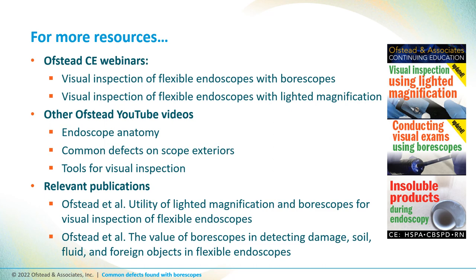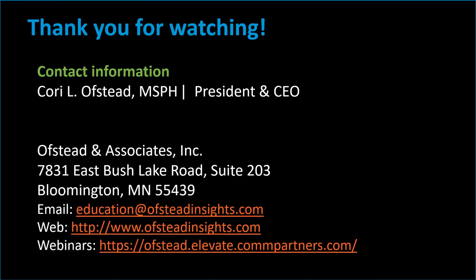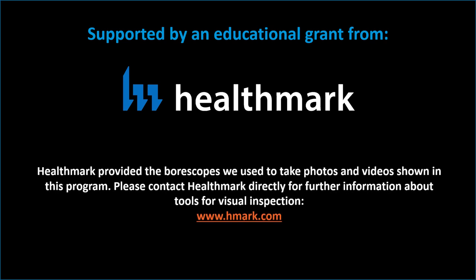This video is an excerpt from a free hour-long CE webinar on visual inspection of flexible endoscopes with boroscopes. You can learn more by watching our CE webinars on the topic, and also our YouTube videos on endoscope anatomy, common defects on scope exteriors, and tools for visual inspection. If your stakeholders want to see published evidence about the value of boroscopes, we've written a few papers on the topic, and citations and links for these resources are in the description posted on YouTube. This video was made possible by an educational grant from Healthmark, which provided the boroscopes used to take most of the photos and videos shown in this program. Please contact Healthmark directly for further information about their systems for visual inspection at www.hmark.com.